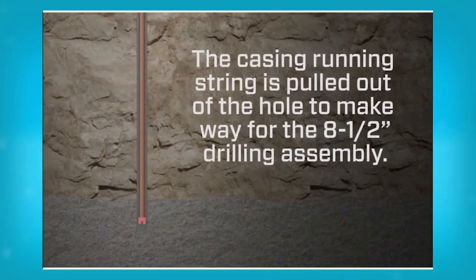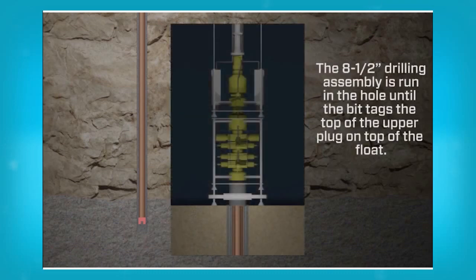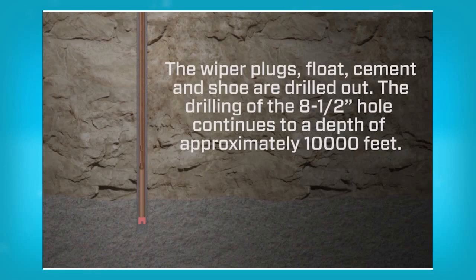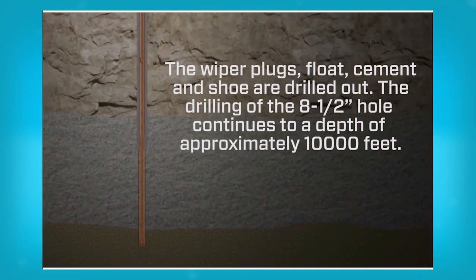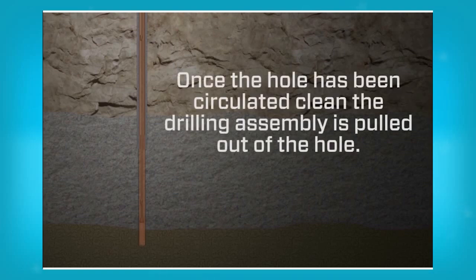The casing running string is pulled out of the hole to make way for the 8.5 inch drilling assembly. The 8.5 inch drilling assembly is run in the hole until the bit tags the top of the upper plug on top of the float. The wiper plugs, float, cement and shoe are drilled out. The drilling of the 8.5 inch hole continues to a depth of approximately 10,000 feet. Once the hole has been circulated clean, the drilling assembly is pulled out of the hole.